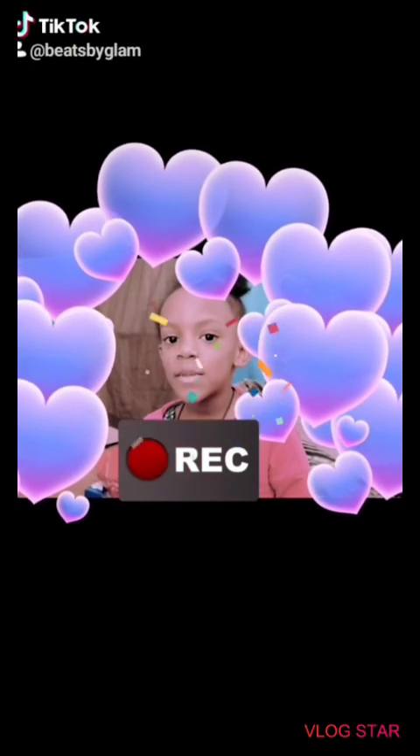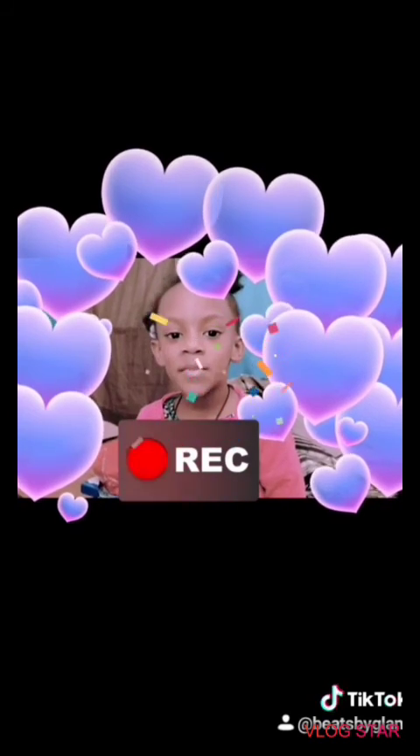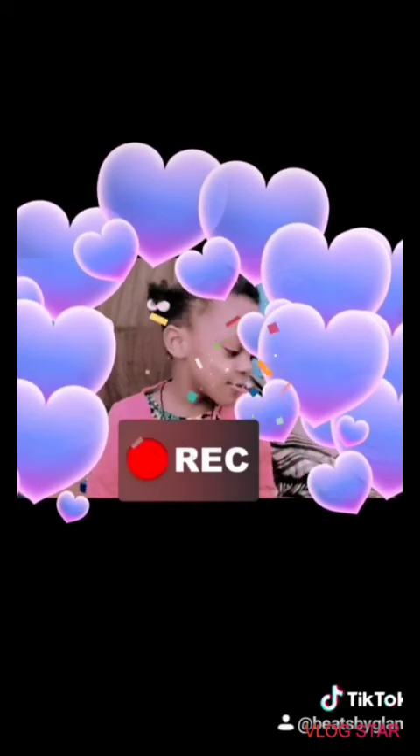Hi guys, this is my nice little video right here. Today we're going to be doing Mommy Does My Makeup Today, and let's get to it.